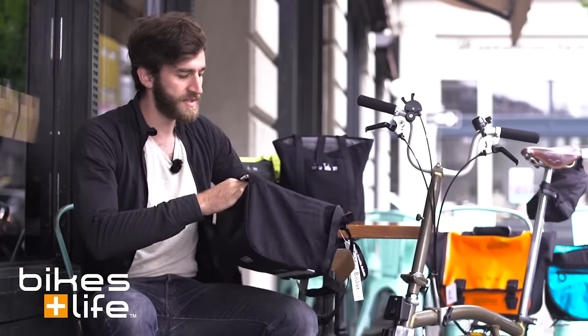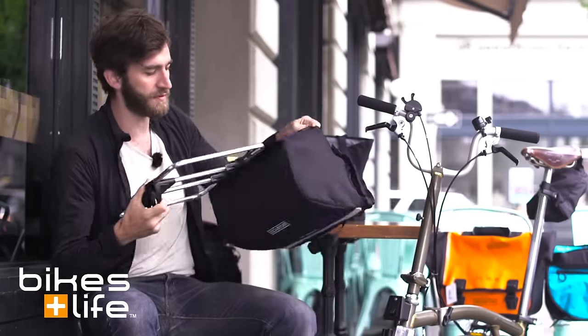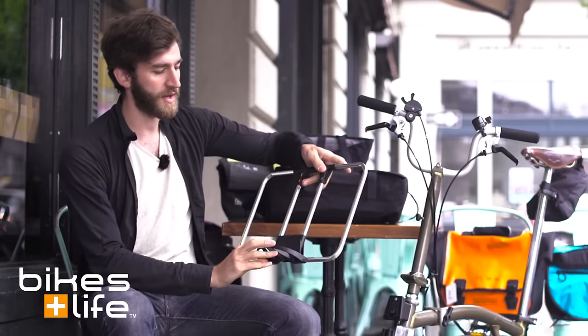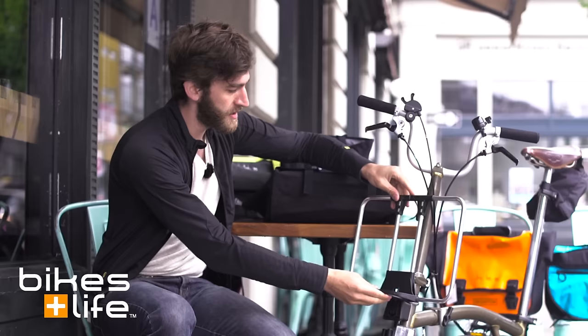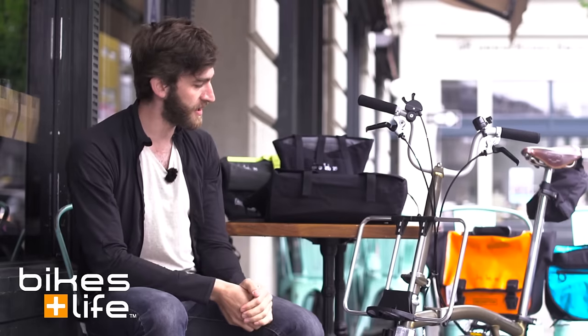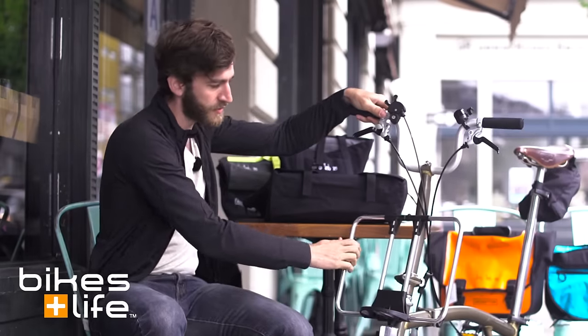One of the cool things is that you can undo the Velcro on the inside of this bag and remove the frame straight from it. Now you have this external frame, and this is a great way to show you exactly how it attaches to the bike. You just clip it right onto the top of the carrier block, and now it's securely held in place, so it's not going to move or fall off.